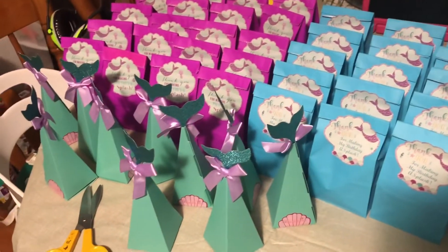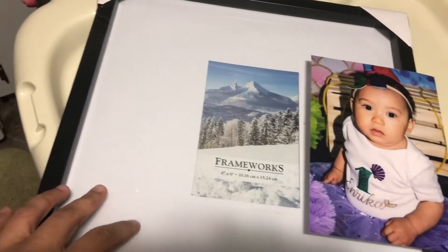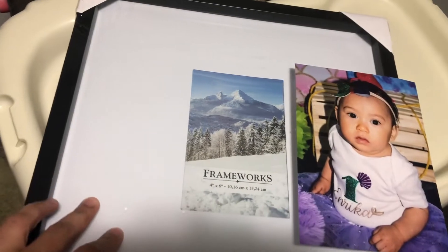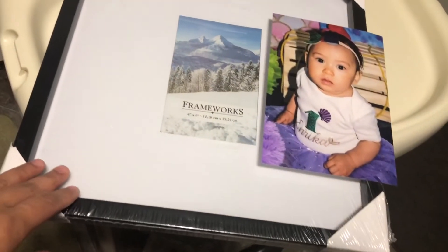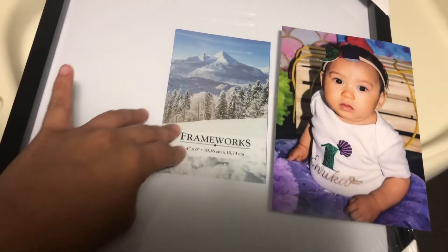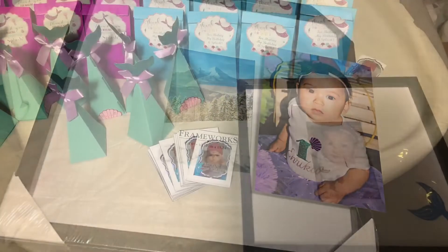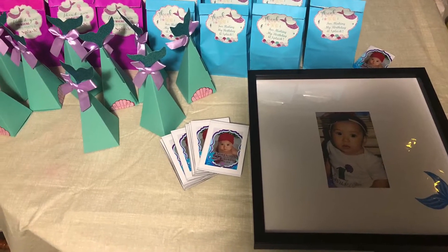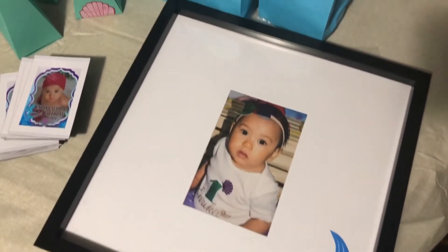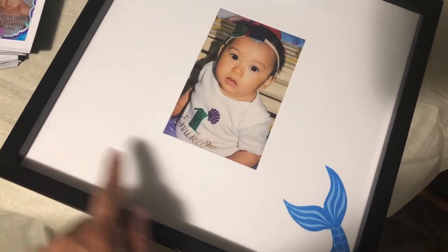So the next thing is I am going to put this picture here for the signatures — for the visitors' messages and greetings. Like that. So here is the initial; I still have to put some pictures here and a date.